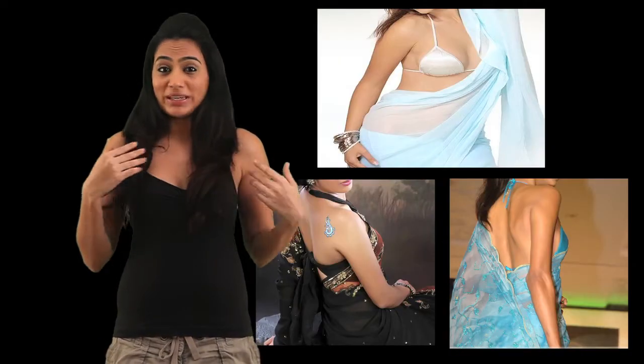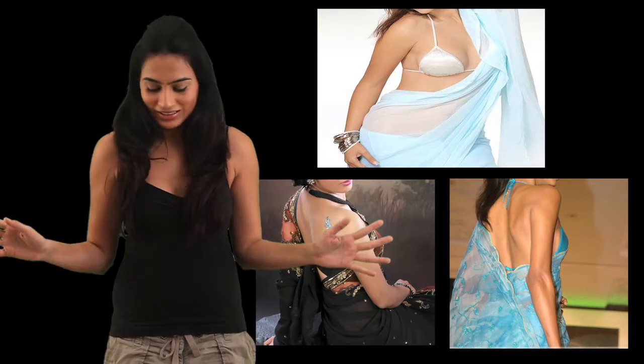Now if you ask me, I think saree is one of the sexiest outfits available out there. If you team it up with like a bikini blouse, I think there's nothing hotter than that.